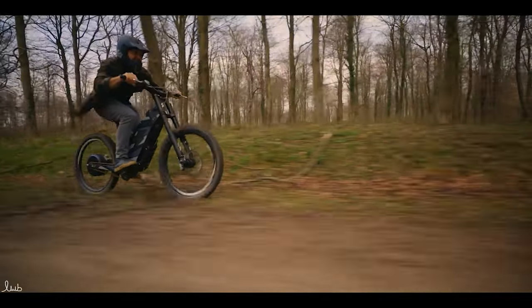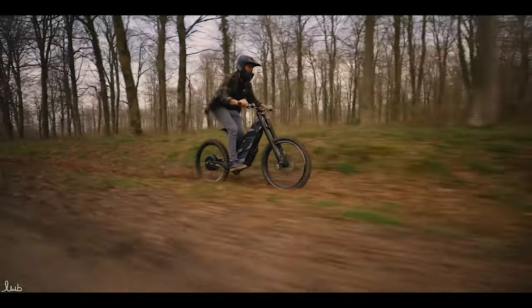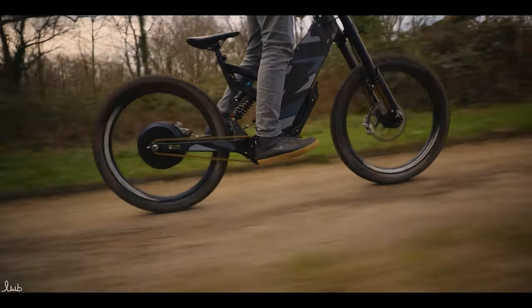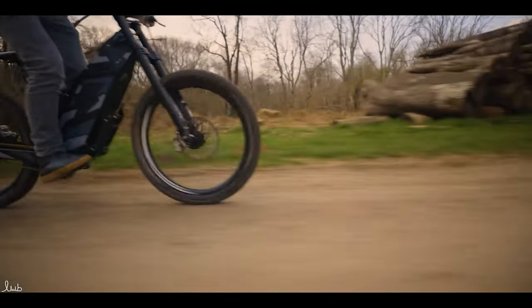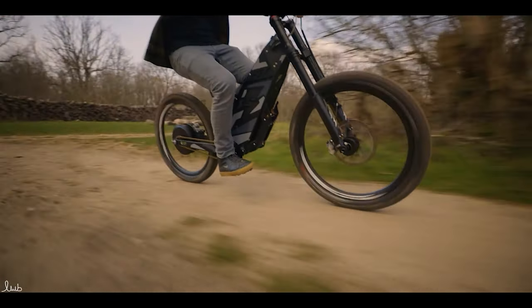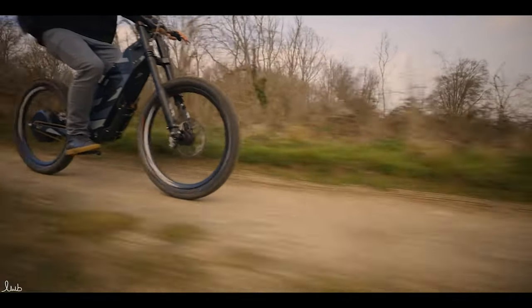There are branches coming up — it eats them in thick, wet mud, just burning through uphill. We're going to head right, go down a steep hill and see if we make it back up. We've been riding for an hour and a half and I've got 47% battery left, so that's pretty good.